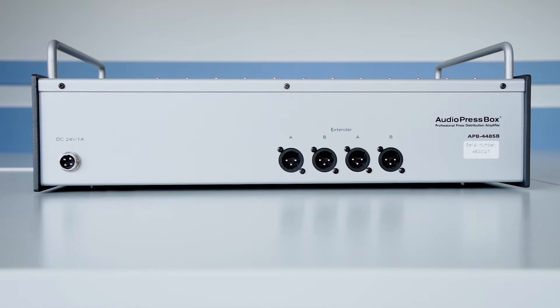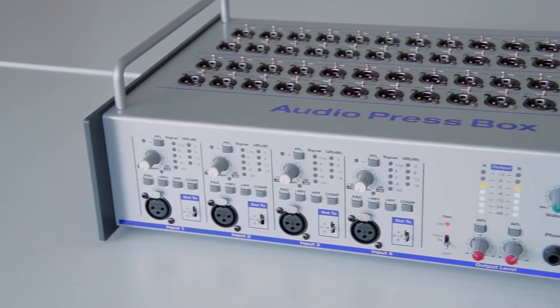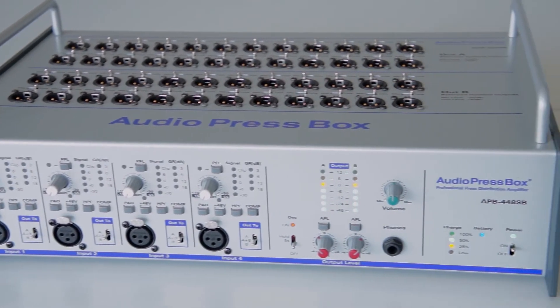The AudioPressBox 448SB can be powered up directly, or there is a built-in lithium-ion battery that can last on its own up to 8 hours on full power. So it's up to you which power source you use, or you can use both as a safety feature.